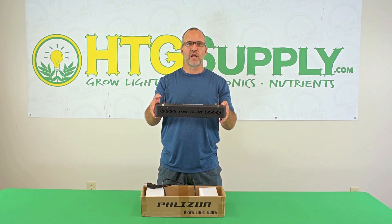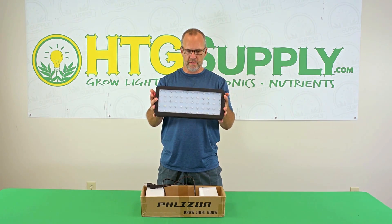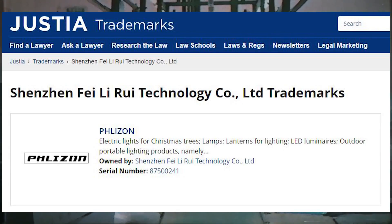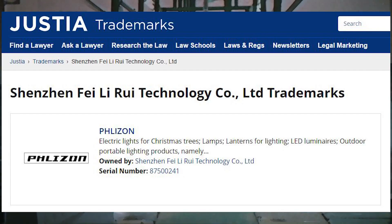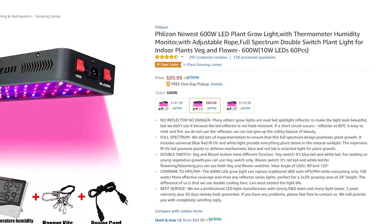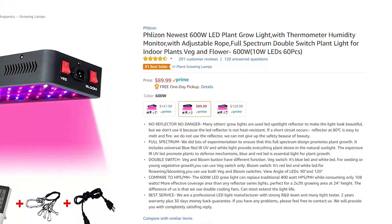We have here the Flyzon newest 600 watt LED grow light. This is manufactured by the Shenzhen Fei Li Rui Technology Company from southern China. If you read the Amazon listing carefully, you will notice it is written by a non-English speaking author, as there are a few spelling errors and lots of words that don't make sense in the context of the listing. This might explain some of the information in the listing that's a bit confusing.